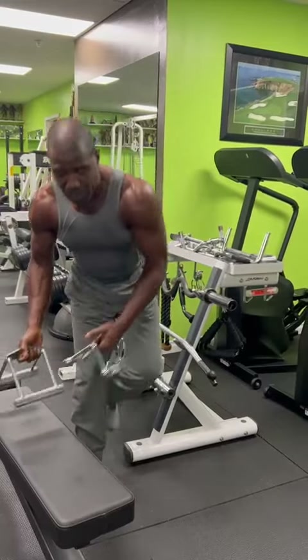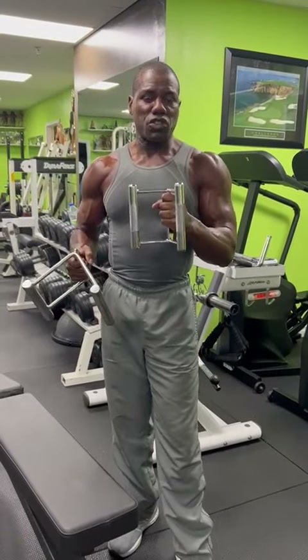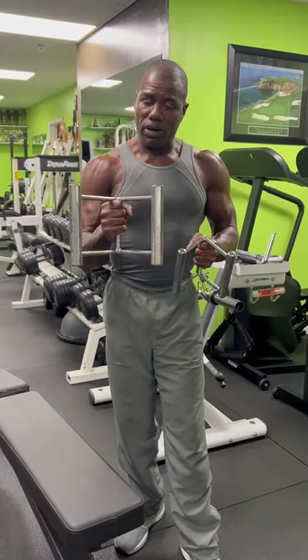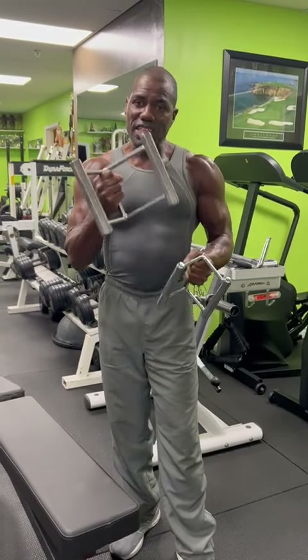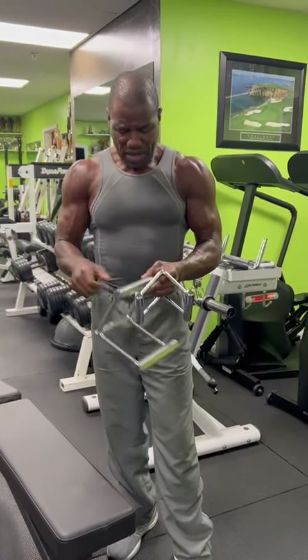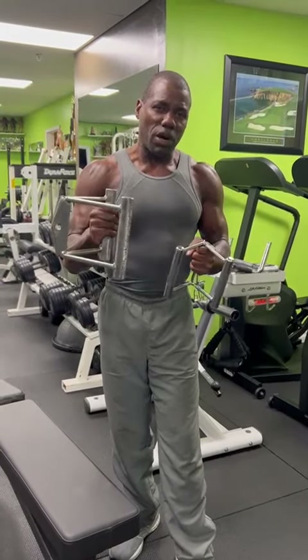The same can be said about the triangle bars. This is the most used bar — the most known bar across the planet when it comes to pull downs. But you also have this other triangle bar. If you look at the ratios, once again, it's a lot bigger. This bar is also a lot heavier — I'd say about five pounds, where this bar may weigh a pound. So clearly the more dense bar works different fibers than the lighter bar.